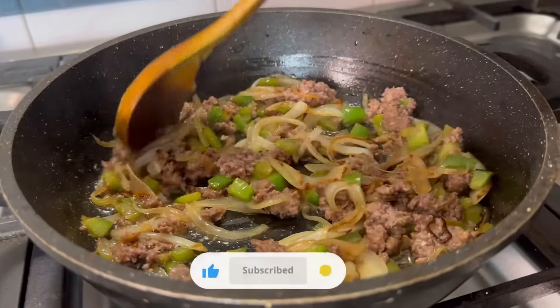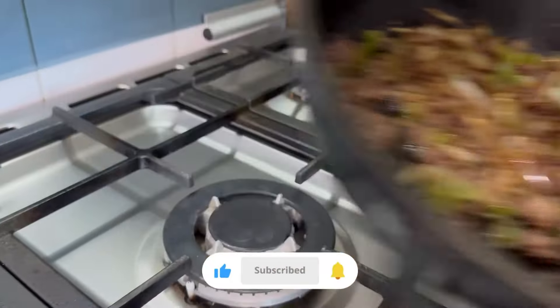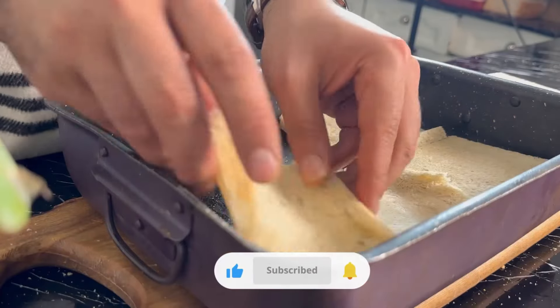I'm going to put a little bit of water on the side.